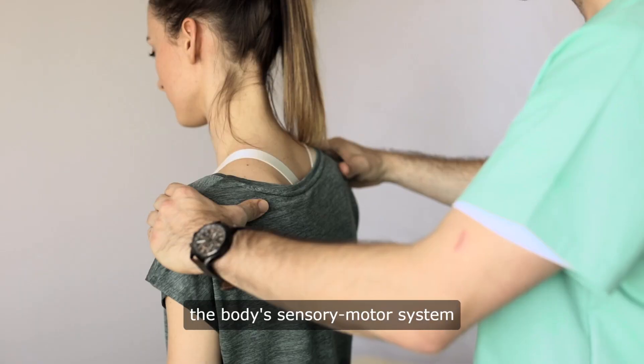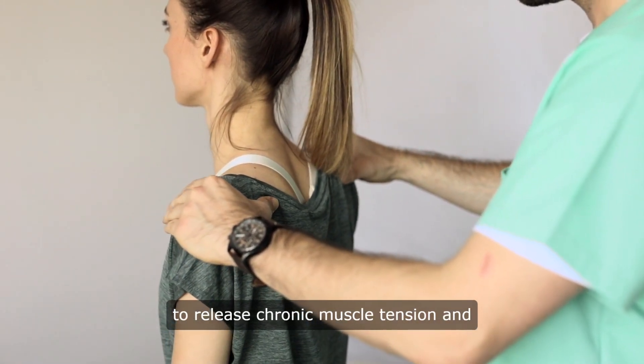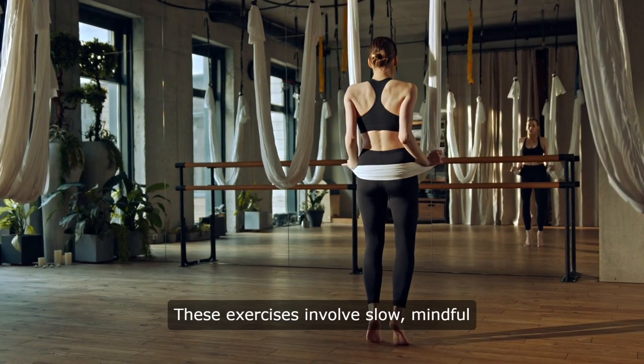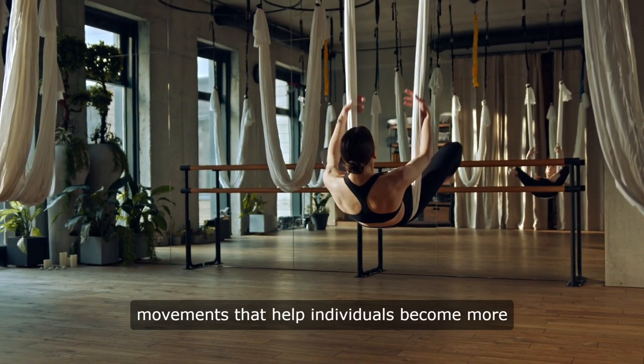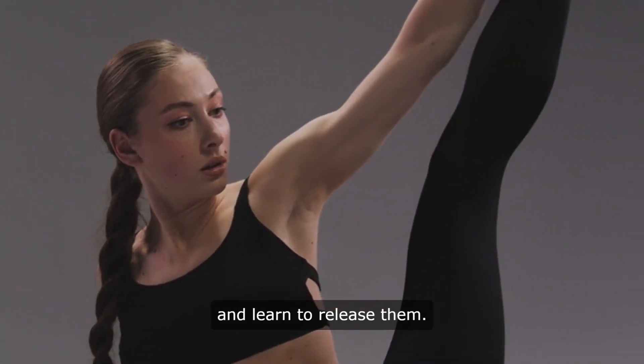Somatic exercises work by targeting the body's sensory motor system to release chronic muscle tension and improve overall movement patterns. These exercises involve slow, mindful movements that help individuals become more aware of habitual muscular contractions and learn to release them.